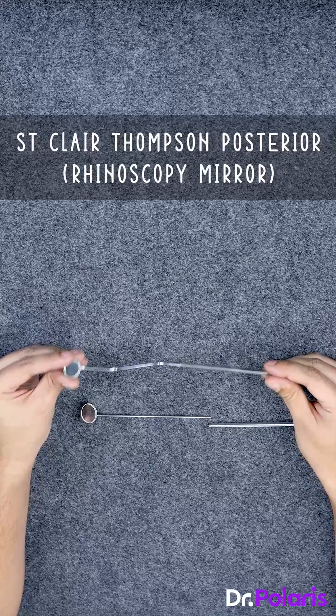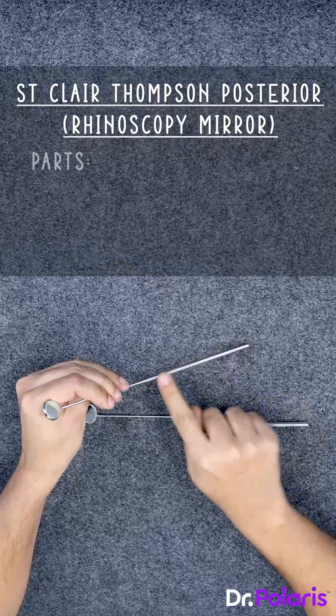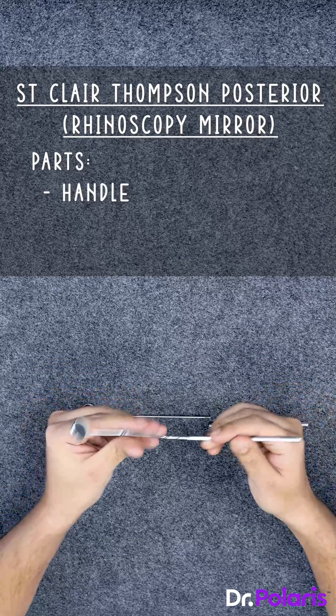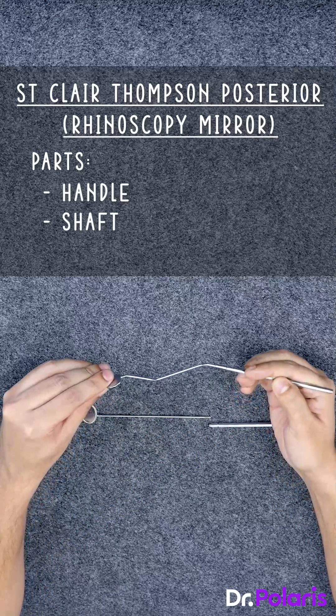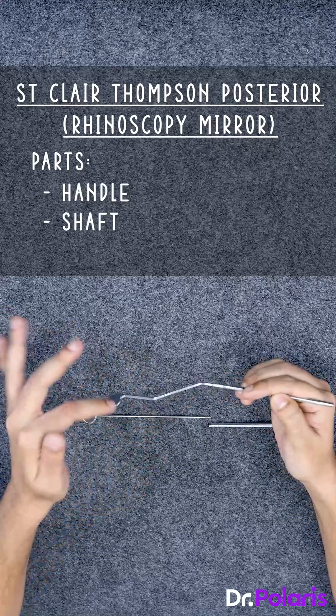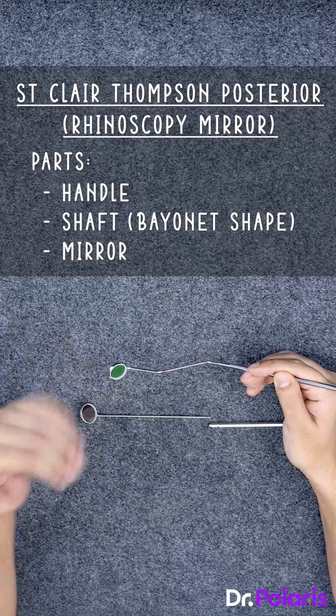This is the St. Clare Thompson posterior rhinoscopy mirror. Notice the difference — it also has a handle, but this handle is much longer. The shaft is not straight; it is bent, and this bent shaft is called a bayonet shape. This mirror is smaller compared to the IDL mirror.